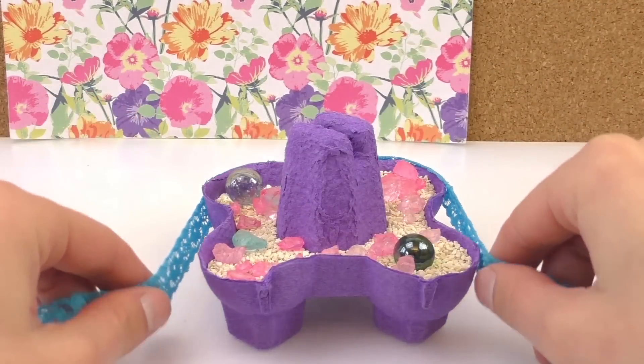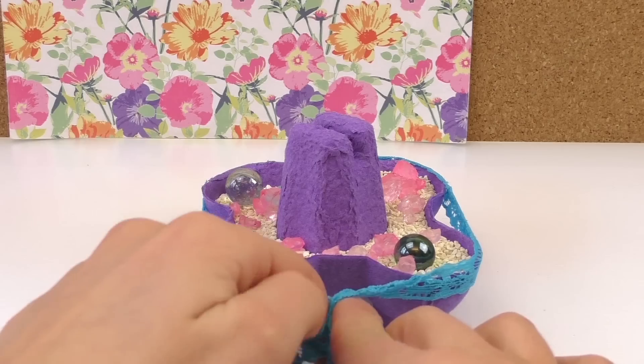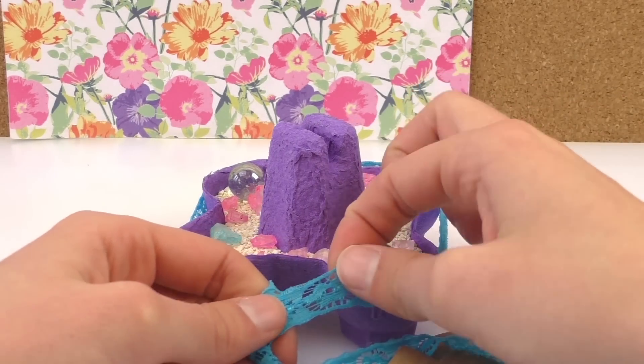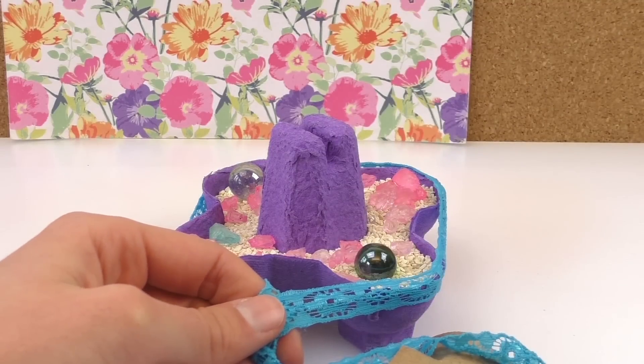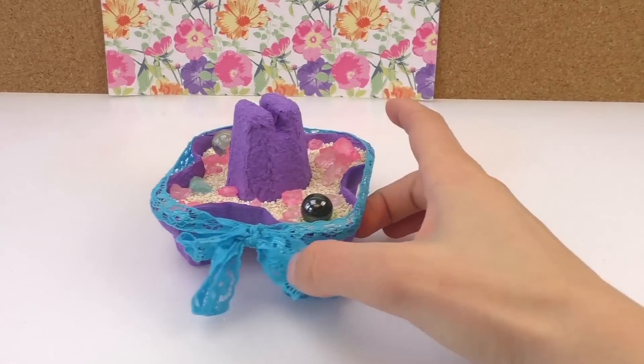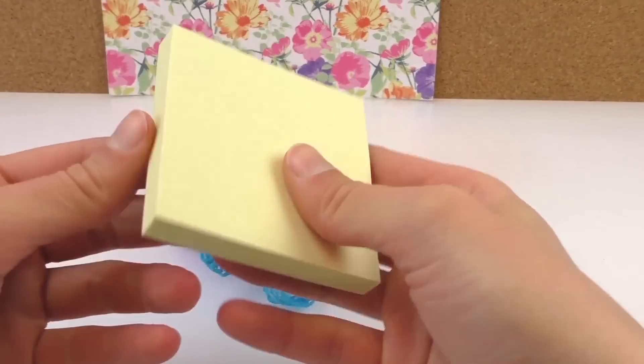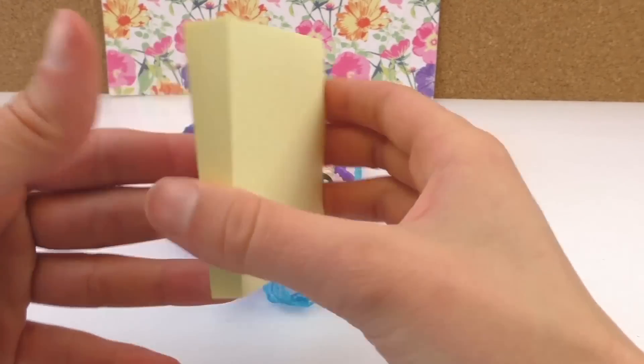We've got some ribbon we can place around as well — some different colors. I think it looks really nice, it's nice and colorful and it's very handy.